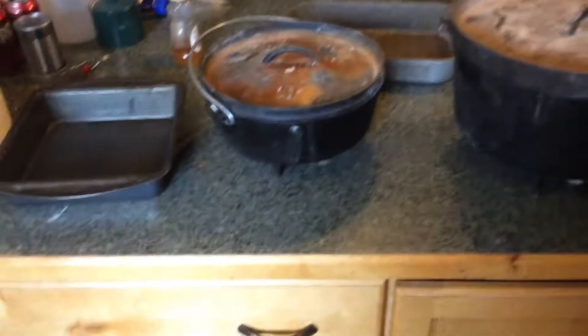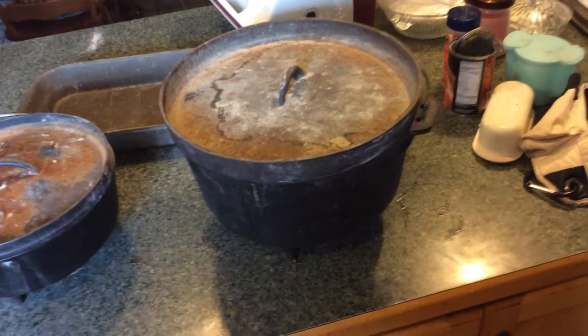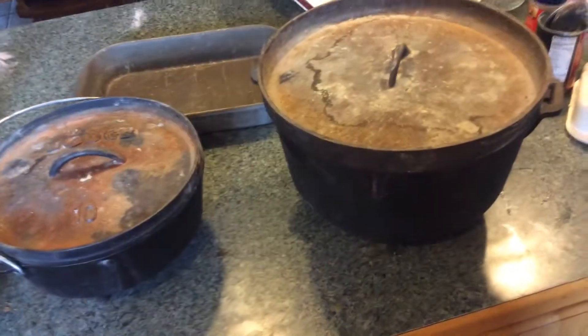So I've got two Dutch ovens here. These are actually my father's — the Dutch ovens I grew up around.